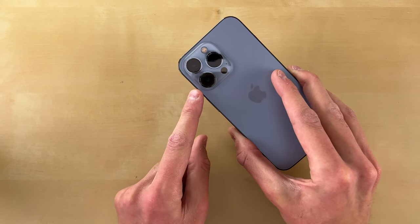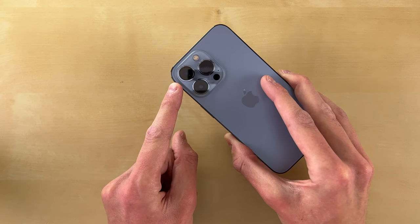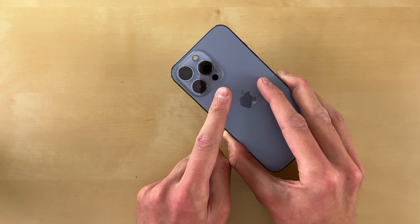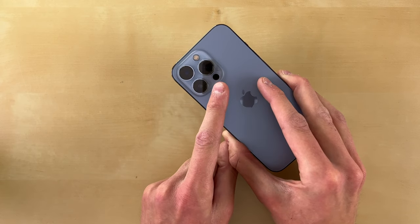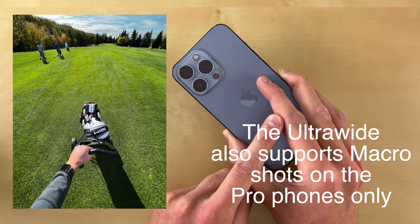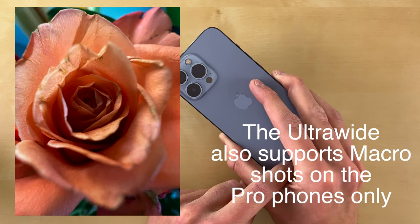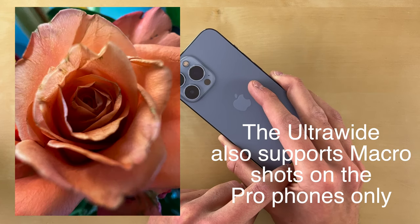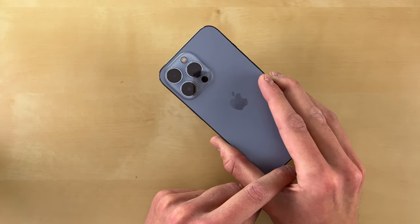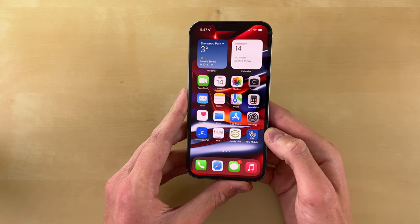The main wide camera now has a bigger sensor. The telephoto lens can now zoom in three times, even though it lets in a little bit less light. And in my opinion, the biggest upgrade is the ultra wide camera, which is now a lot brighter and you can get a lot more usable photos with it. I want to talk about my overall experience with the iPhone 13 Pro camera — this is the most fun I've ever had with an iPhone camera.